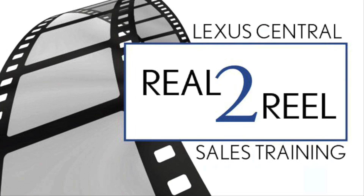Welcome to the Lexus Central Area sales training video series: RZ charging.